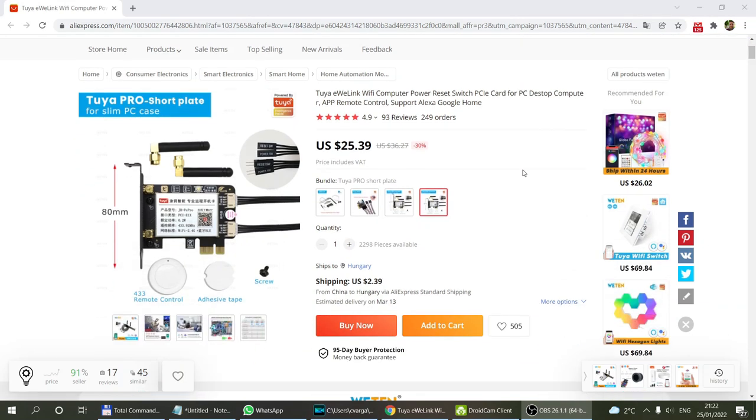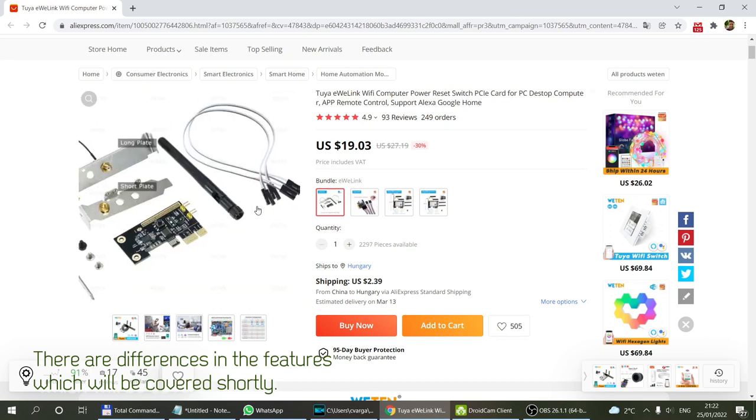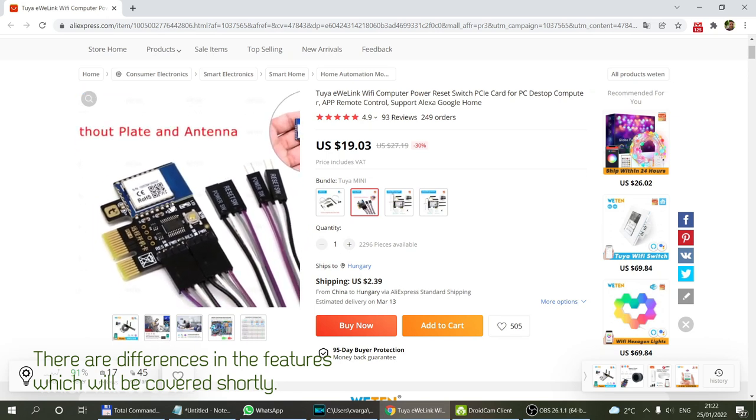I wanted to show the product listing as well, because there are a few different variants available, and they all do pretty much the same thing with a few differences. First, there are four different bundles. There's a small board, and for that small board there are two versions available: you can choose the eWeLink ecosystem — so all the Sonoff stuff — if you want this device to work in eWeLink, or the Tuya version. They have the same connectors for the power and reset lines but look physically different.